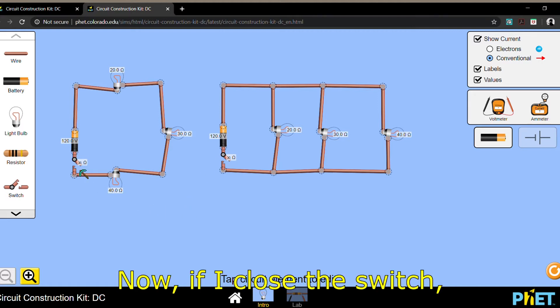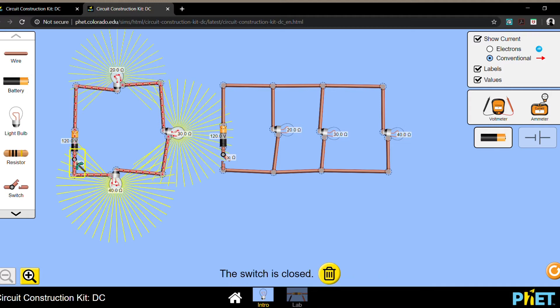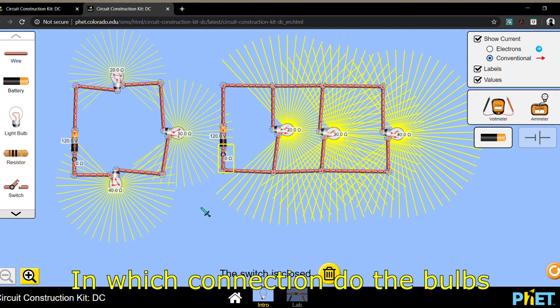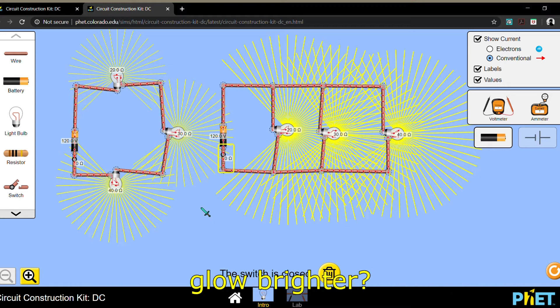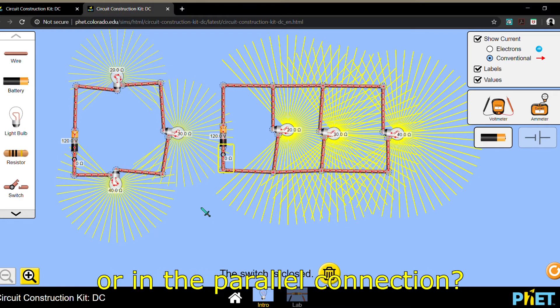Now if I close the switch, observe what happens. In which connection do the bulbs go brighter — is it in the series connection or the parallel connection?